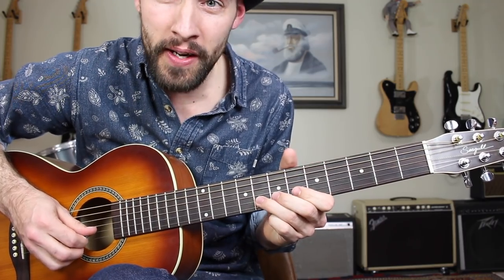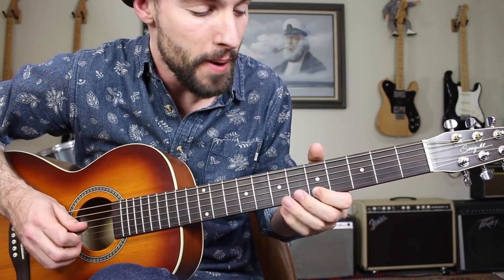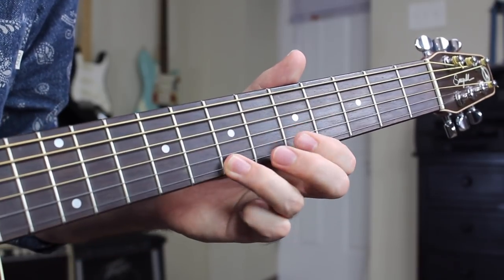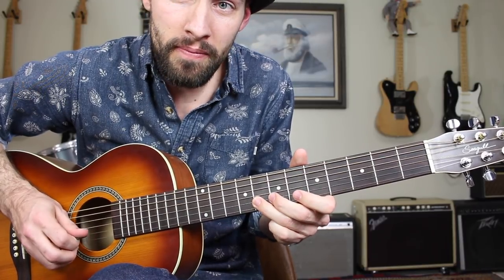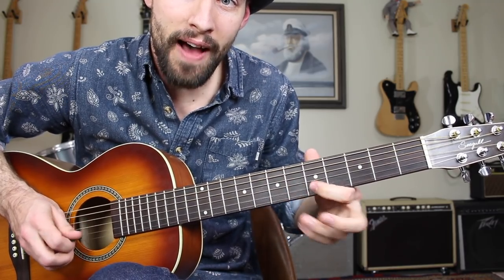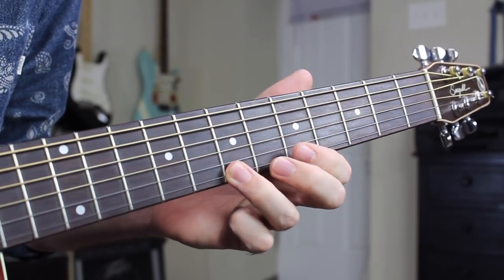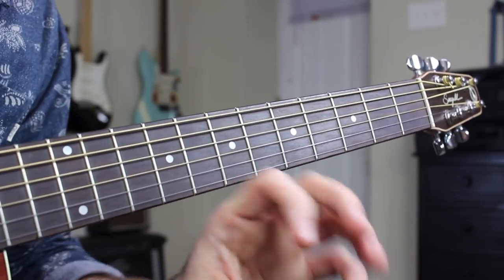Then we're going to go to the eighth fret of the B string — bend it up a little bit before going to the fifth fret of the high E string. So far you have that phrase. Then go back to the B string eighth fret, and then play five, six, five — resolving on that E note to complete the first part of the lick. He repeats that lick verbatim.